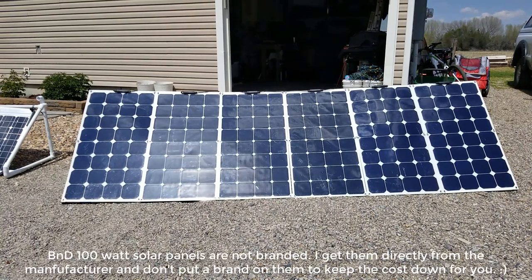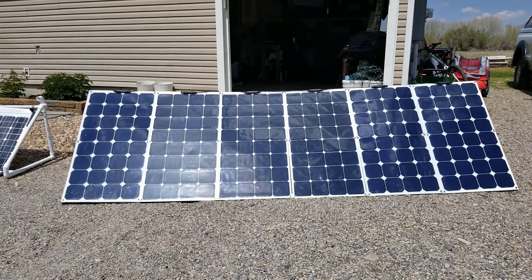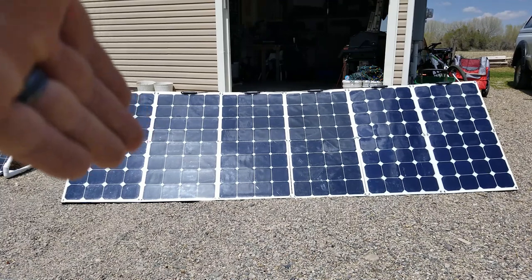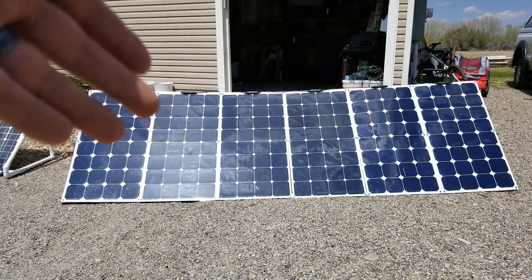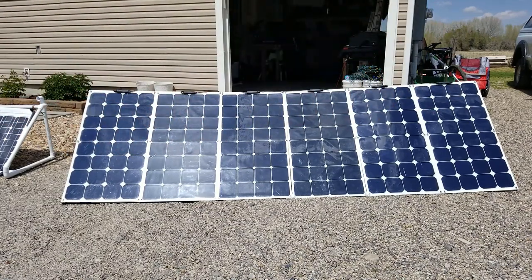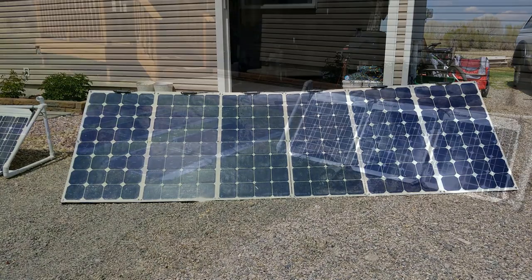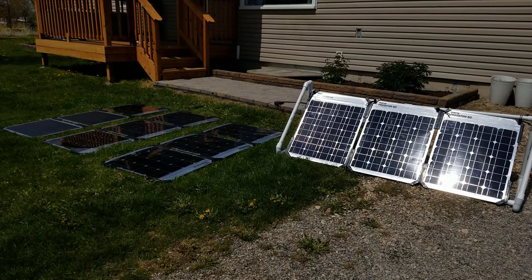These are my B&D 100-watt panels. They work phenomenally — extremely lightweight, flexible, durable, and they can take a beating. They're monocrystalline so they're highly efficient and produce great power. On a cloudy day I have all six panels connected; on a normal day like today I only connect five because I don't want to over-amp the side charging port on the Kodiak — over 30 amps can get it really hot.